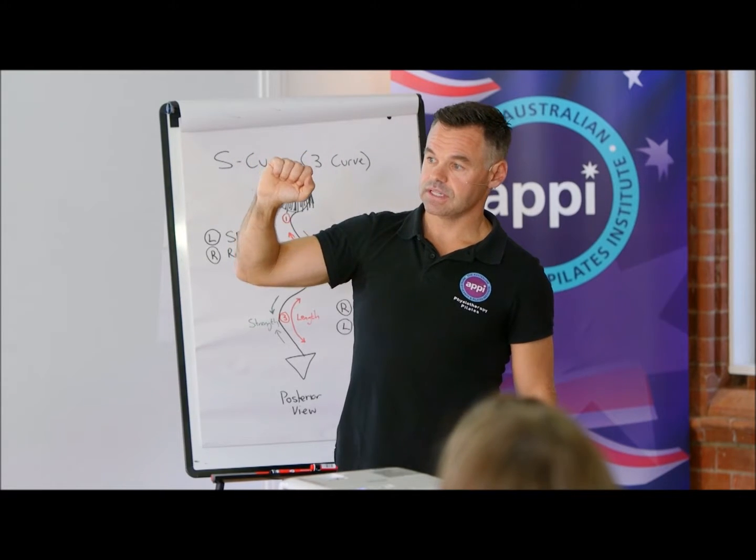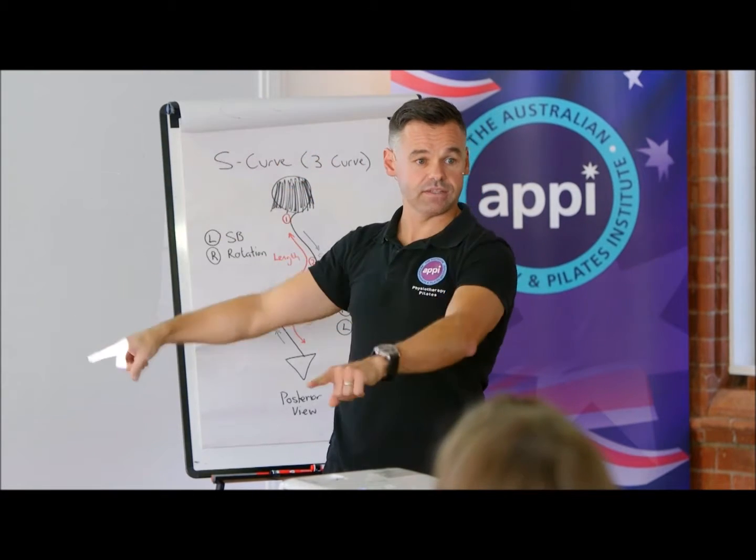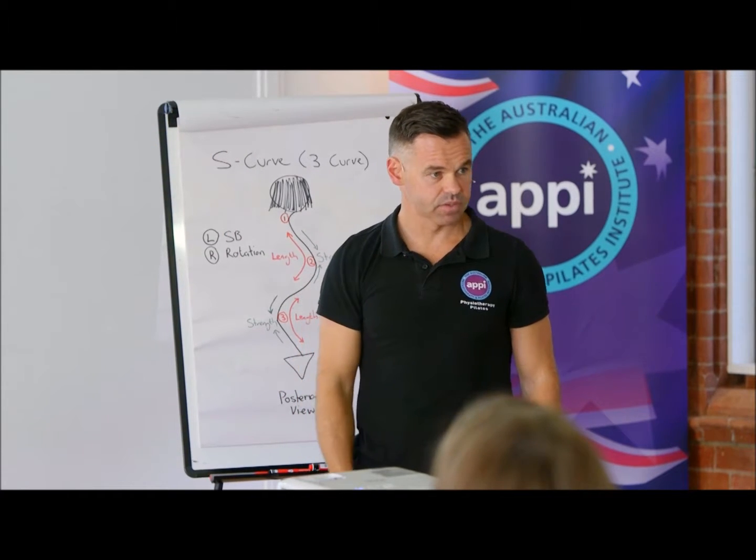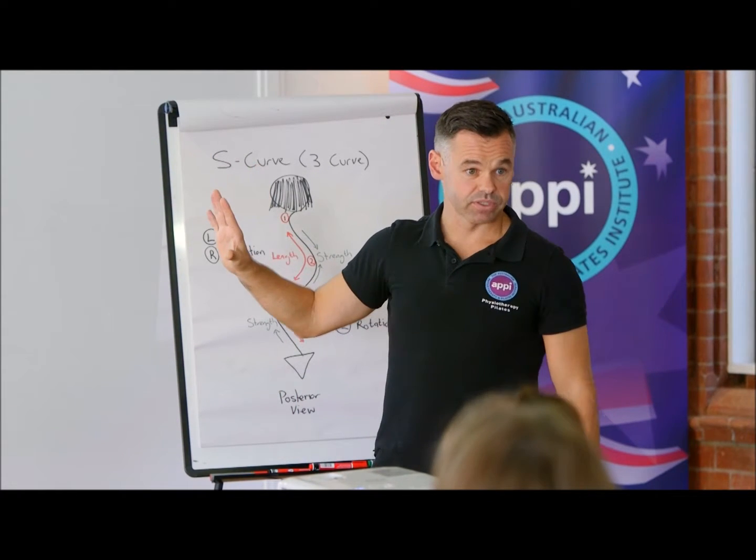You'll see in a lot of the Schroth centers they'll have the full wooden wall ladders — the old school gym stuff. The CAD works brilliantly.